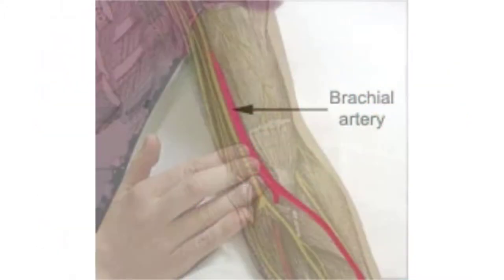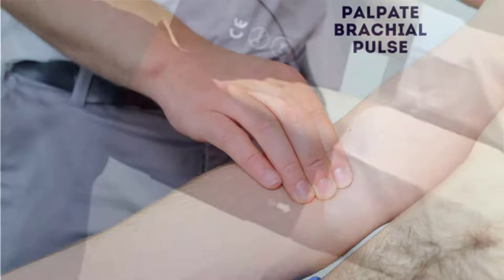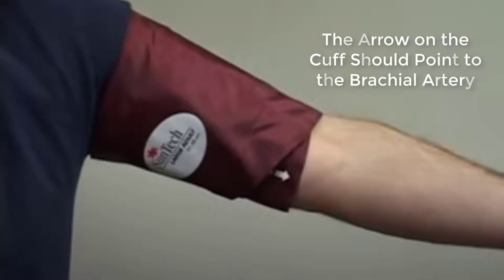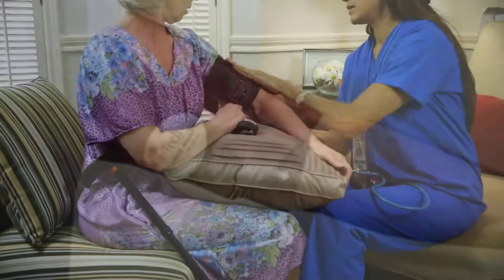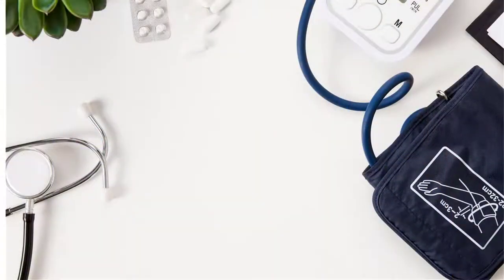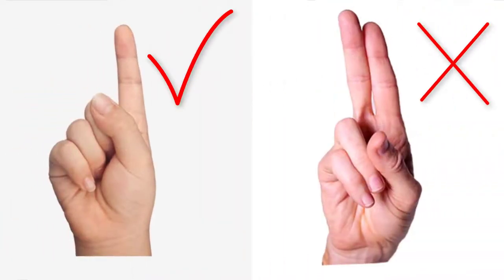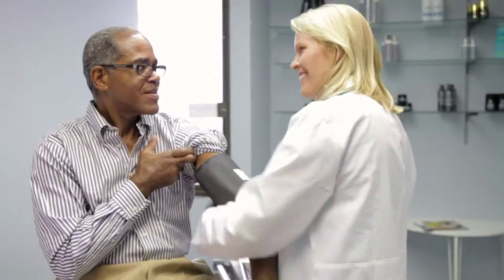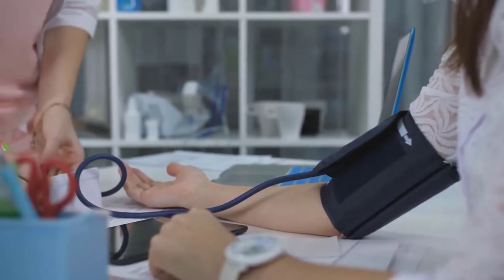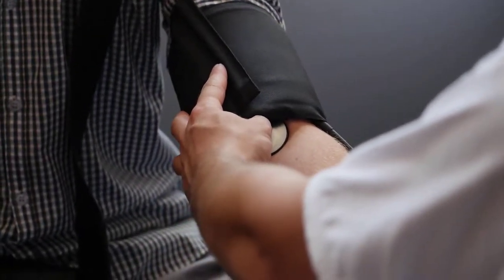Locate the brachial artery pulse by gently placing your index and middle fingers on the inside of the elbow. Look for an arrow or line on the blood pressure cuff that should be lined up with the pulse from the brachial artery. Wrap the cuff around the upper arm so that it is snug but not too tight. A good rule of thumb is you should be able to slip one finger under the blood pressure cuff but not two. The cuff should have direct contact with the skin, and the bottom of the cuff should be about one inch above the crease of the inner elbow. The stethoscope is then placed over the spot where you are able to feel the pulse on the brachial artery.